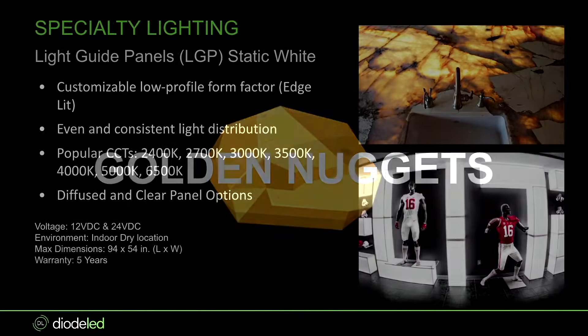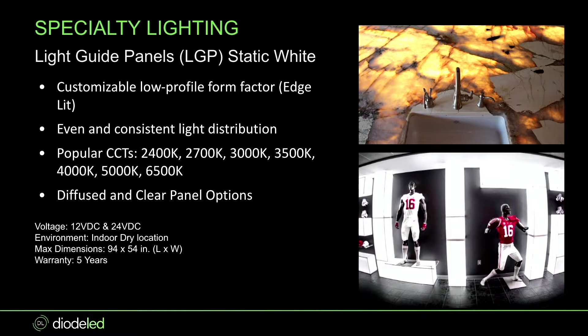The three golden nuggets today: static white — meaning single CCTs — tunable white, and then RGB and RGBW. With our light guide panels, they're customizable, low profile form factors, and edge-lit. Back in the day, you had to have the tape light go through the actual panel, which caused diffusion problems unless the panel was very large. Now we do edge lighting — you put the tape light into the border of the light guide panel, use etched acrylic, and fractal the light so it looks completely even across the entire panel.